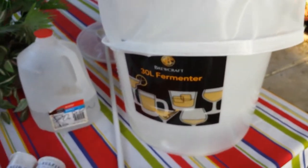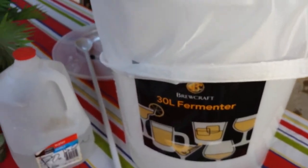I just sterilized the bucket, the spoons, the cover, and the measuring spoon, and I've just placed the fruit bag over the bucket.